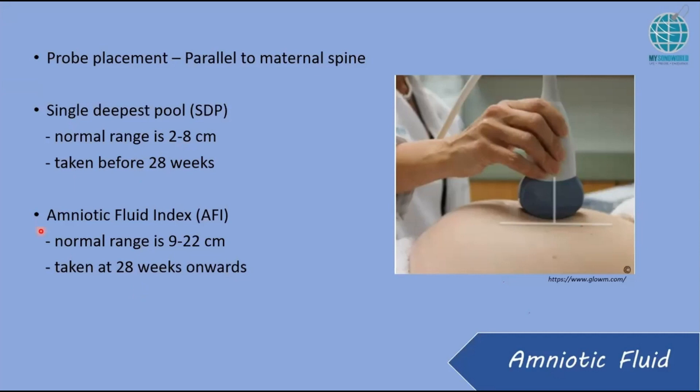Above 28 weeks, you will need to do an amniotic fluid index measurement, in which you will do everything in four quadrants. The normal range is from 9 to 22 — though this range differs; some places may take 8 to 20. Please check with your management to see what range is accepted. Above 28 weeks, you must do the 4-quadrant AFI.